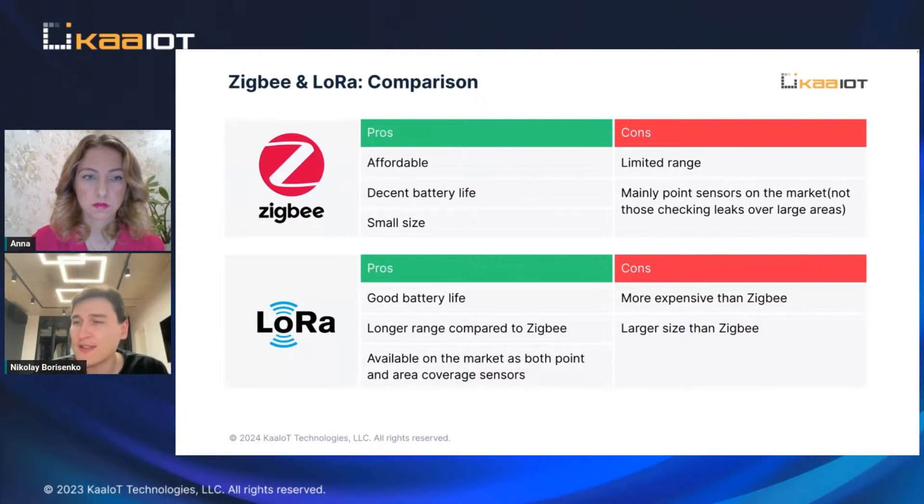There are also a lot of different types of LoRa sensors on the market. There are industrial ones that can cover huge areas, and some manufacturers provide special solutions for data centers and other industrial applications.